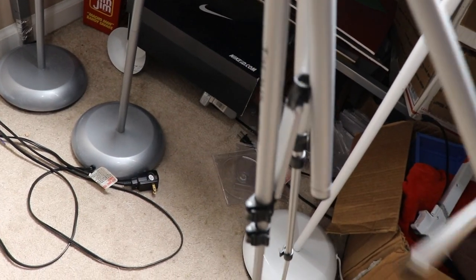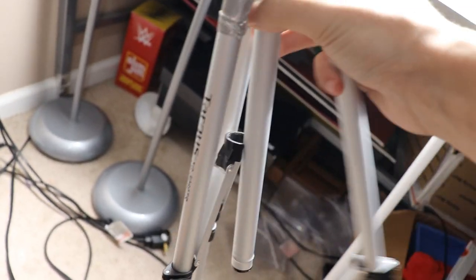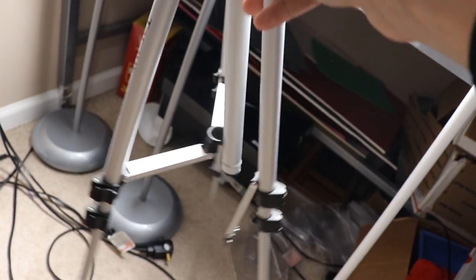Oh, I almost forgot — I gotta show you guys the tripod. I need to go buy a new one. Look at this — the leg is completely snapped off. I'll either tape it or buy a new one. That floppy piece is supposed to connect to the long pole in the middle and be stationary, but now it's all floppy. See you guys next time!